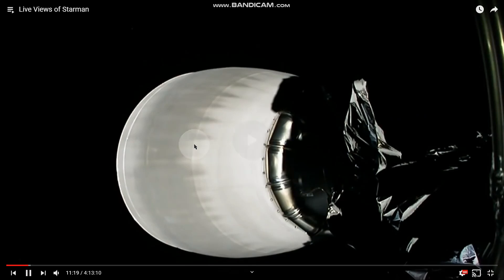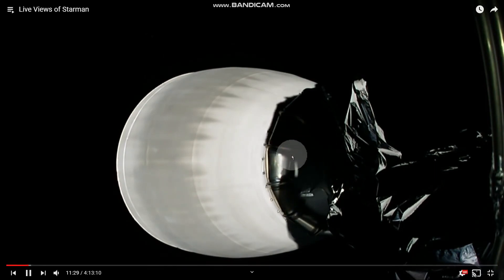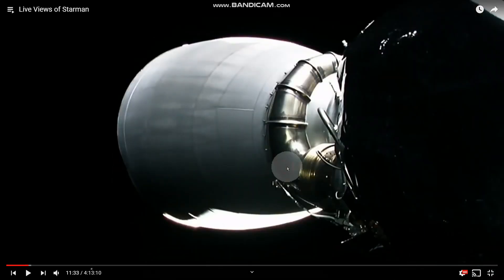At 11:34 the camera cuts to another view of the Falcon Heavy, and I want you to notice the bubbles on the bottom left — they're very slow, then much faster bubbles fly by. These things sure move all over. If they're not bubbles but actual debris, should they not be flying and ripping through the car or the rocket? They're moving fast at times and slow at times — if they're pieces of debris, shouldn't they cause visible damage?